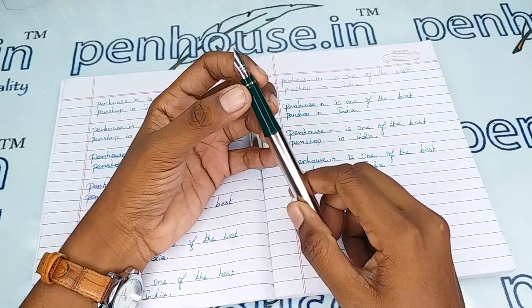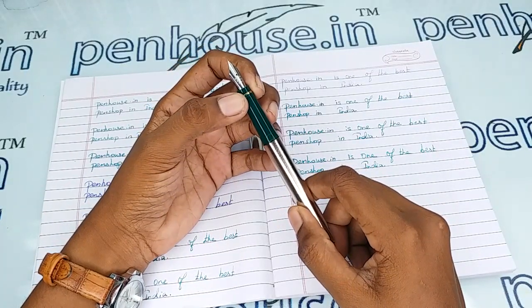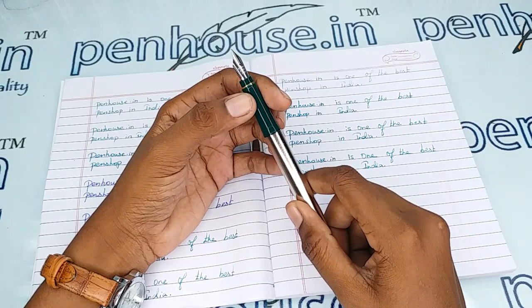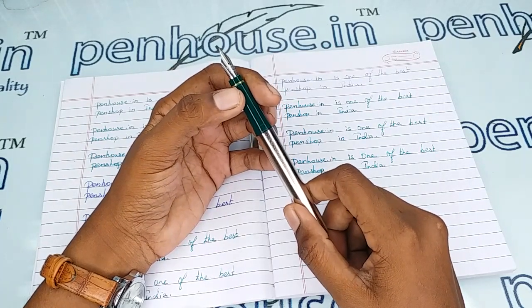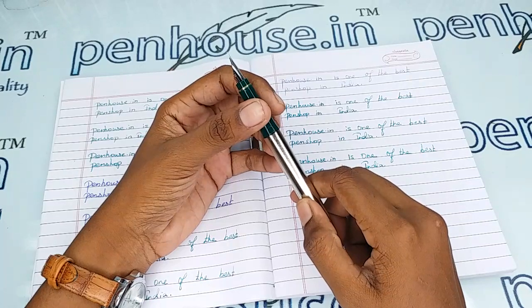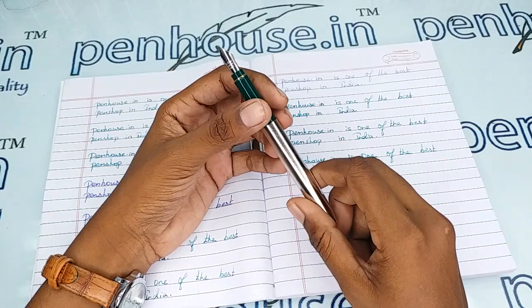You can swap the nibs as you like, since we have number 5.5 nibs in many brands. Usually pen enthusiasts will swap with Kandy nibs, where we have fine, medium, broad, and again gold, virtual, and silver plated nibs. Flex nibs can also be swapped in this pen in number 5.5 — so the choice is yours. For that, you can go to our site, click Pen Spares, then go to Nibs, and there you can use a filter and make a query on what you require.